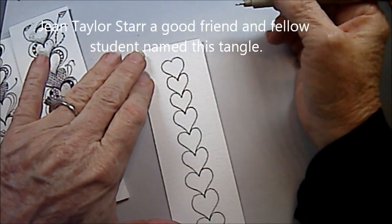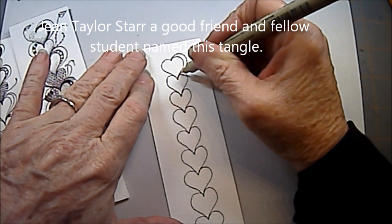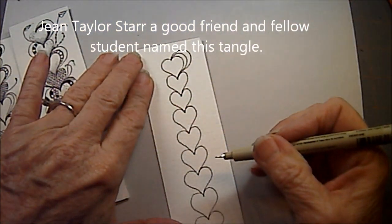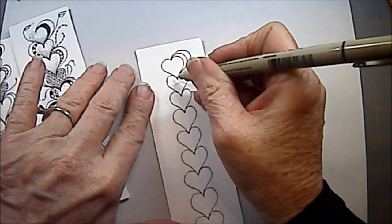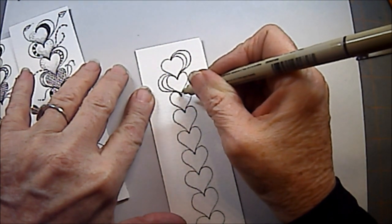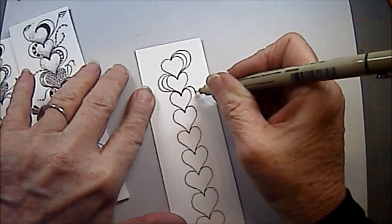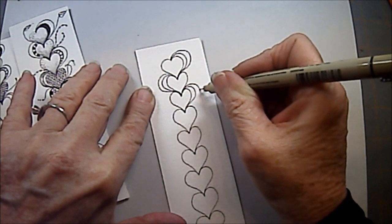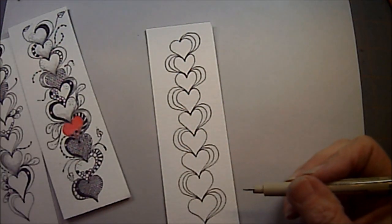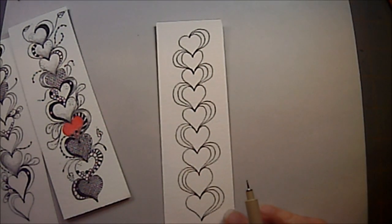Now we're going to come back to the top and we're going to echo out. And this is where Gene said it was like a throbbing heart. So we put one echo out, and then another echo out. This was on the right side — now we're going to go to the left side and do that same thing. You can draw those lines down in so you get a little heavy weight in here. And then we're going to do it to the right side, all the way down with an echo on left, right, left, right, all the way down. Now that's the base of the tangle.